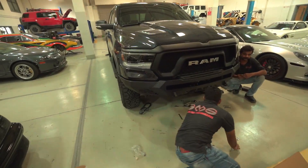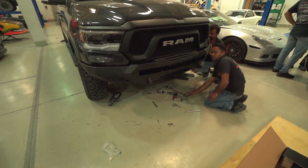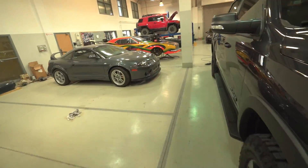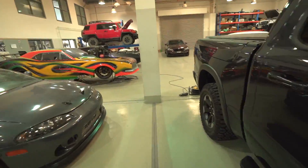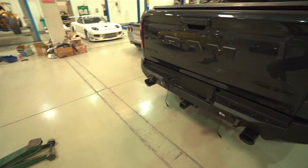The guys are already testing the front bumper — oh my god, it looks good! I don't know where to start. I didn't know these guys would be doing this so quickly. And here's the rear bumper.